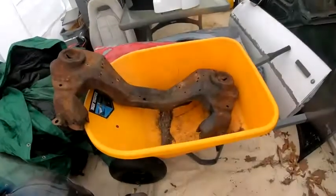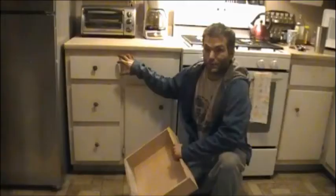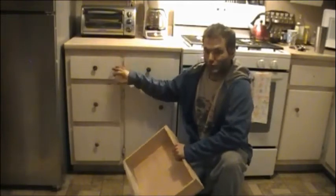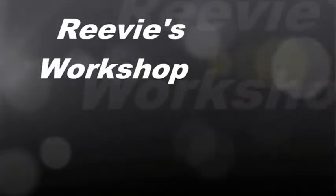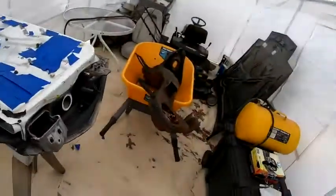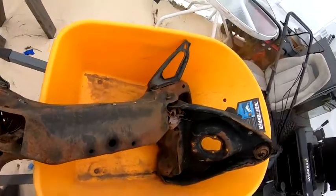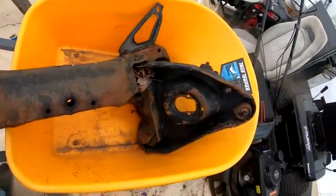Hi everybody, we are replacing a subframe on this episode of VD Workshop. I got this subframe for my friend Eric, and also my cousin Kevin who helped me get it.